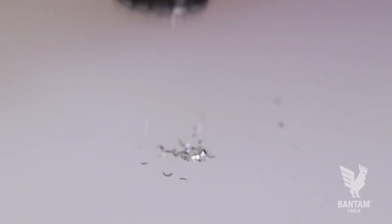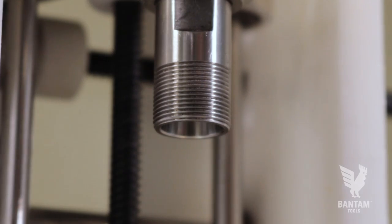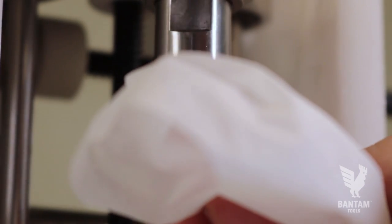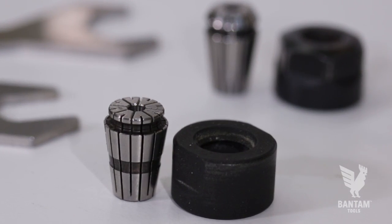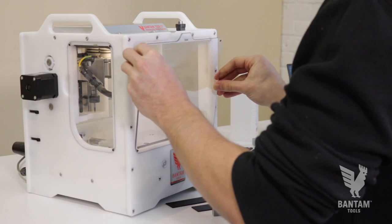To ensure we reduce our runout as much as possible, we'll be taking the time to clear the collet and spindle taper of any debris that could cause the endmill to be pushed off center. We're also going to use the Bantam Tools high precision collet that is optimized for fine detail work.